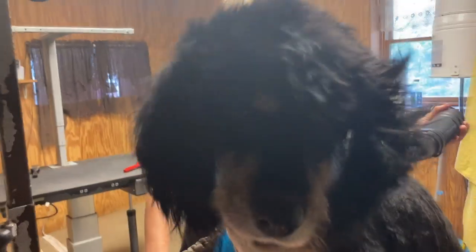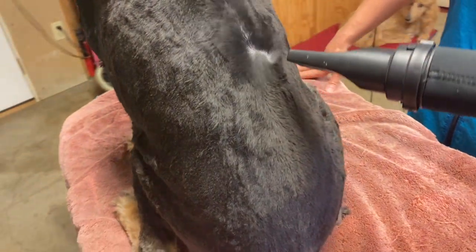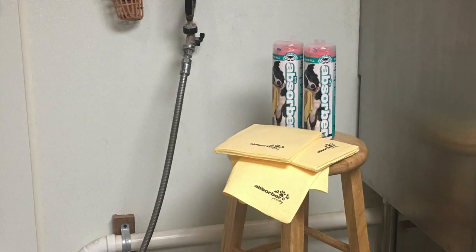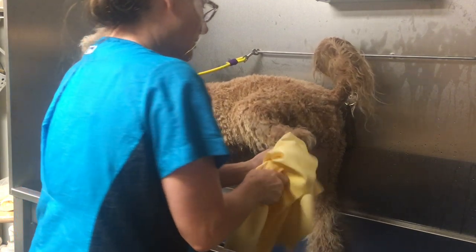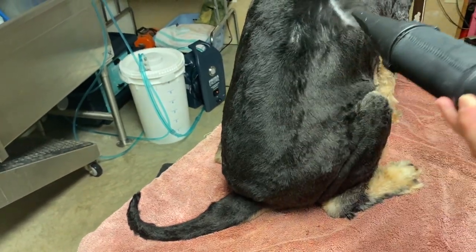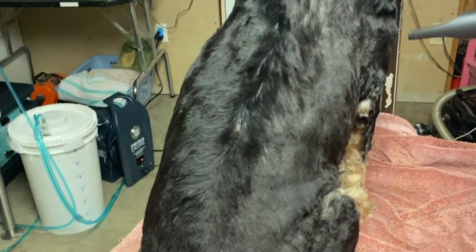Now it's time to dry Solly. If you don't have a forced or stand dryer, you should definitely be picking up the Absorber towel — it pulls so much water out of your dog's skin and coat and saves drying time. Use the code 'go to groomer' for 10% off; I'll link it in the description. One benefit of force drying is I can clearly see the skin through the coat as I'm drying. Take a look at how clean Solly's coat is after the Davis Degrease and the Prima bathing system!